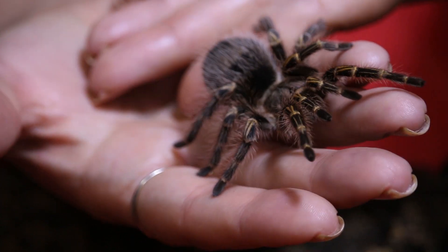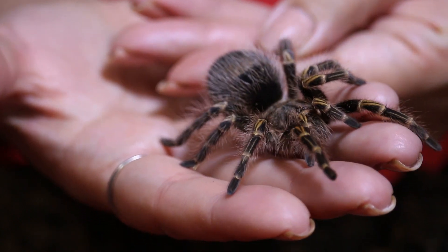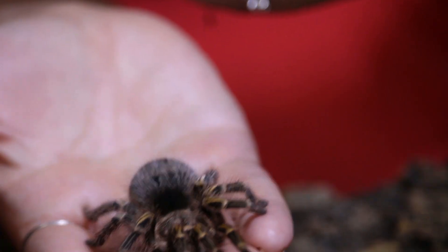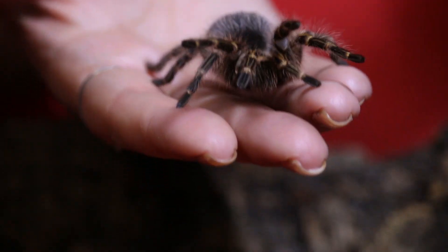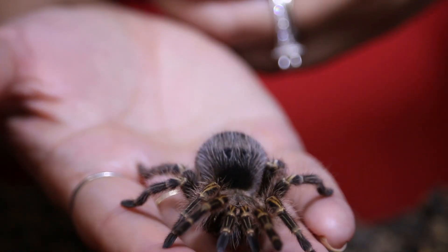One thing that is unique about this species, other than the beautiful coloration, is how large their chelicerae are. Their prosoma is actually raised up because of how large their chelicerae are, to house such big fangs.